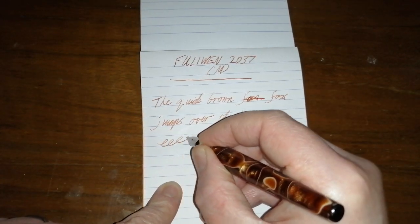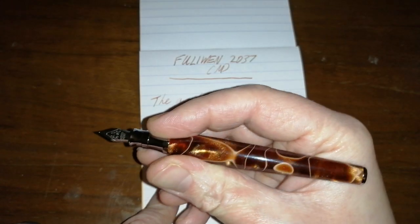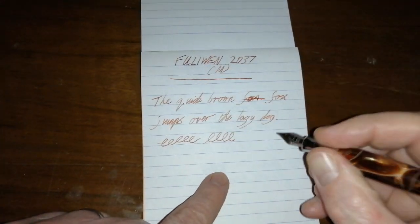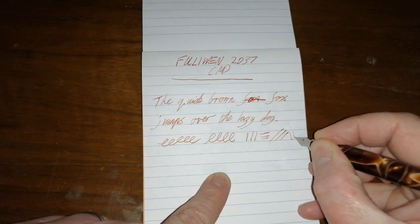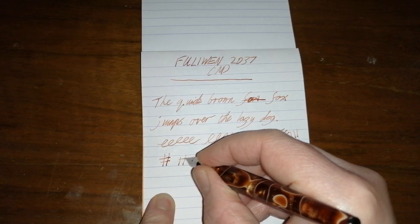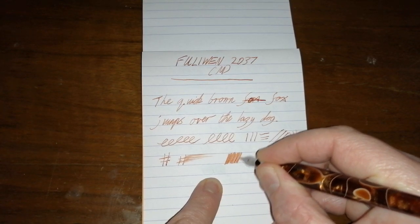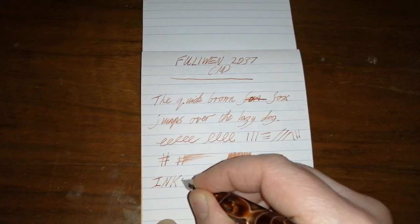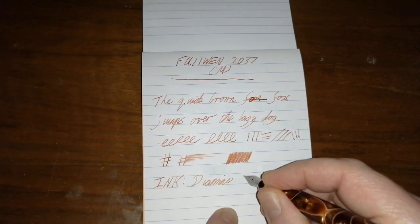I'm using a brown ink in this pen — had to, really, it's such a nice brown color. This nib is really really nice; I'd say it's a little bit on the fine side for a medium, but it's decently wet and it lays down ink really well. The ink is Diamine Burnt Sienna — not a super-saturated ink, it's a nice color, a sort of pale reddish brown.